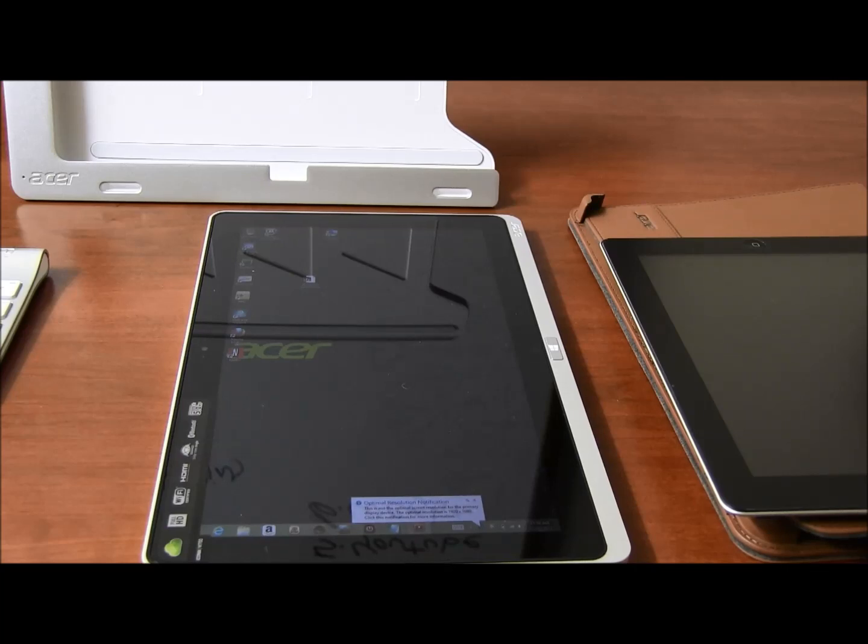Hi everyone, this is Cyrus for bestsuperheroes.com. Today I'm going to answer some of the questions that you guys had when we did our review for the Acer W7, or iKonia, a couple of days ago. We got a lot of questions in the comments section, so I wanted to answer those.